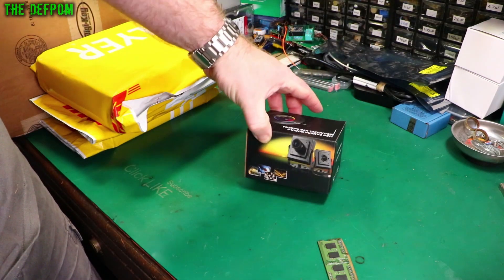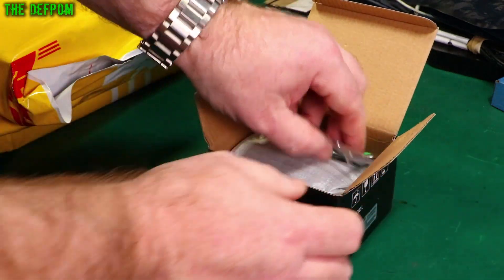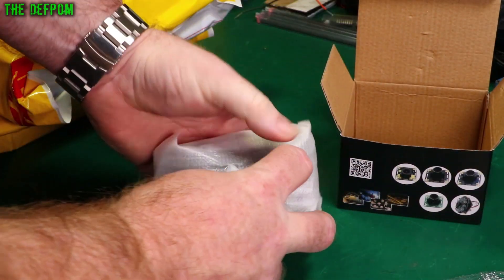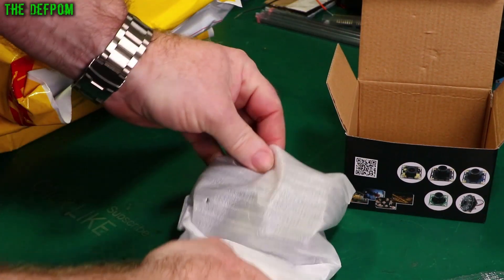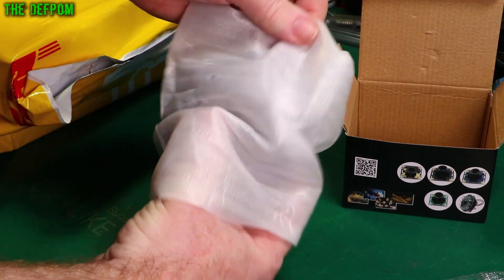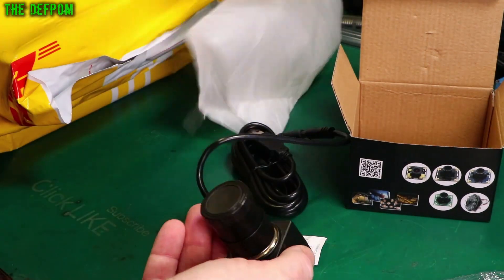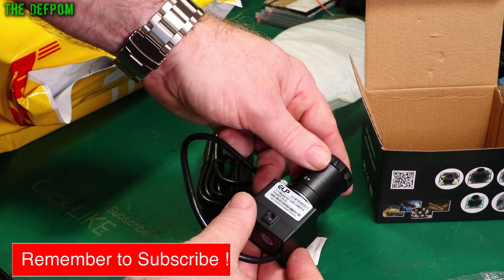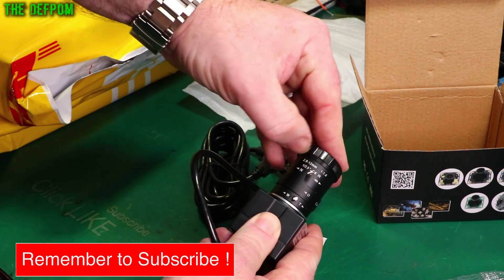It's a camera. I purchased this for doing live stream stuff — not just on my channel but other stuff as well sometimes. It's a USB camera, 10 megapixel apparently. 2.8 to 12 millimeter.